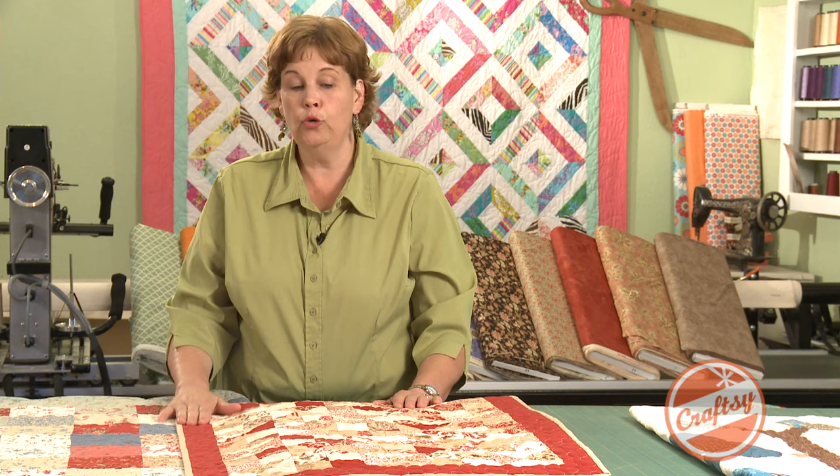One thing that you need to remember when you're doing your borders is that generally, if you put a red border on here, it's going to be a red quilt. Whatever color your border is, it's going to end up feeling that color to you regardless of what else you put on it. For instance, you can see right here.